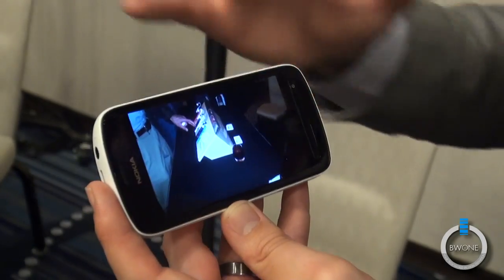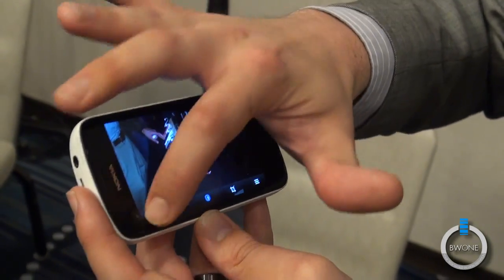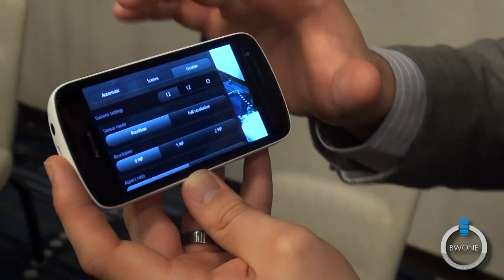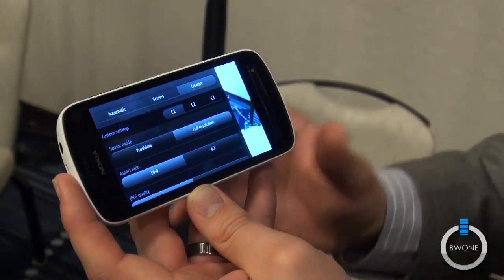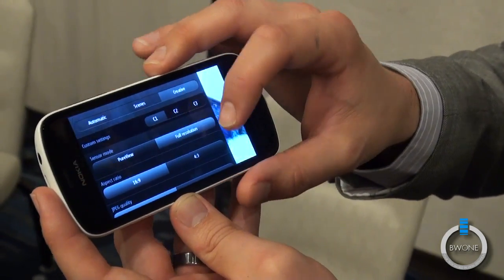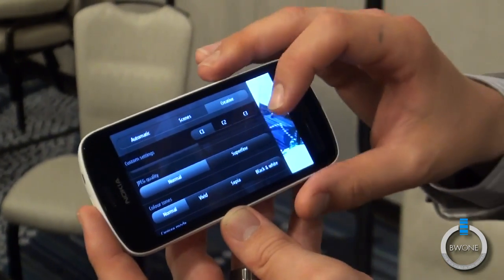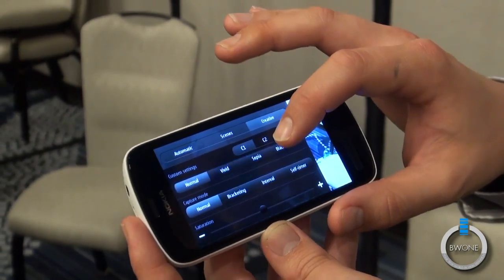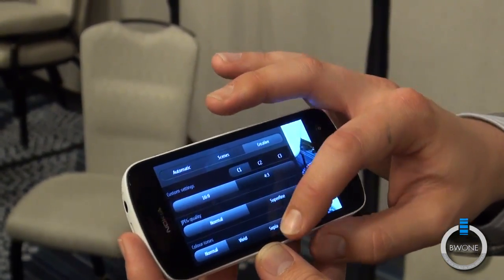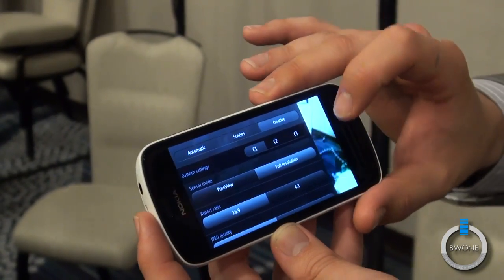We'll take it back to the camera and go to full resolution. Full resolution allows us to shoot in either a 16:9 aspect ratio or a 4:3 aspect ratio. You can see we can go normal or super fine, adjust tones, capture mode, saturation — all of those things. We'll leave it in full resolution 16:9 true widescreen aspect.